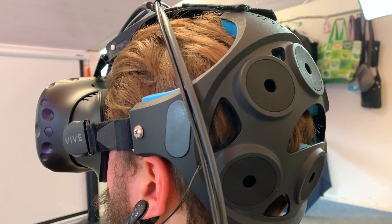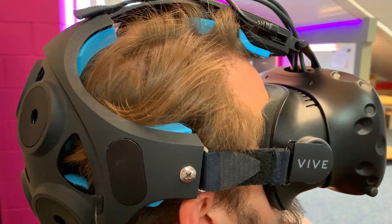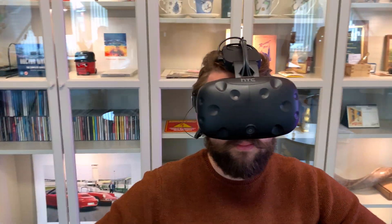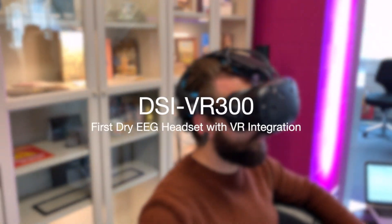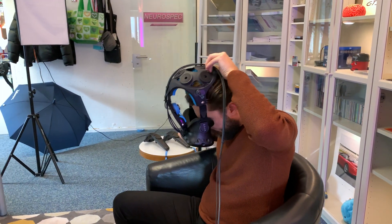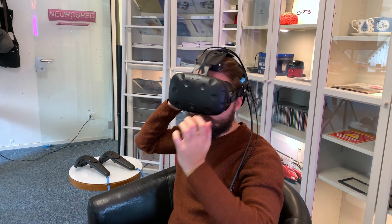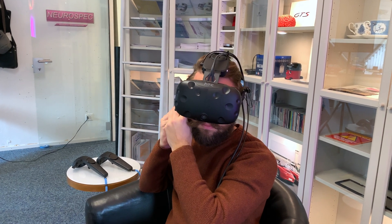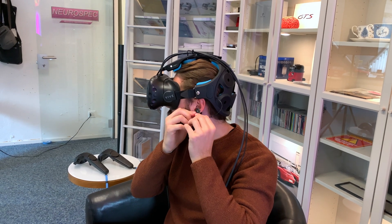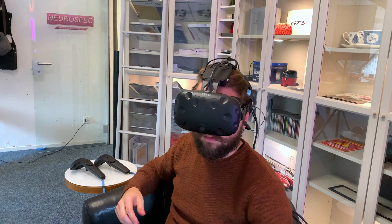Kuzar has produced the revolutionary dry electrodes that form the foundation of the DSi VR-300. This active dry electrode EEG is designed to acquire EEG data from its seven channels built into a lightweight headset. The DSi VR-300 allows researchers to fully control immersive digital environments. The headset is user-intuitive and can be put on by the subject themselves in only a couple of minutes.